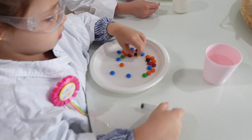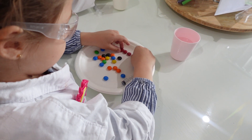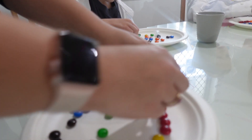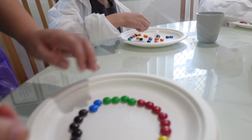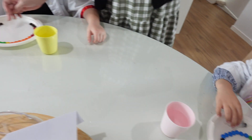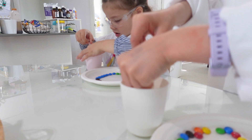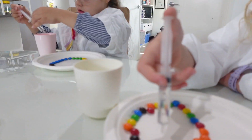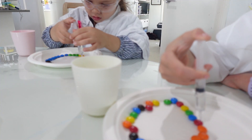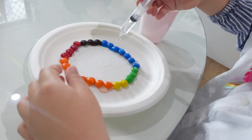Put the M&Ms in a ring, a circle on your plate, and you can make a pattern or put all the ones that are the same color together. Make sure the circle joins. Put your syringe into your cup, suck the water up, then put water on top of the M&Ms and just leave it. Just do a little bit and then watch what happens.